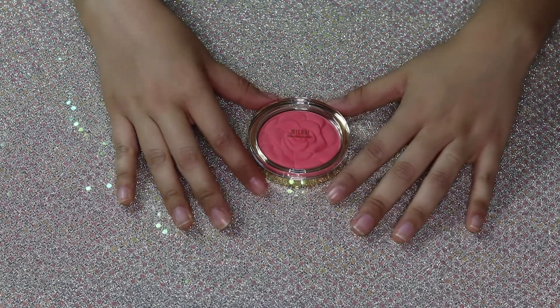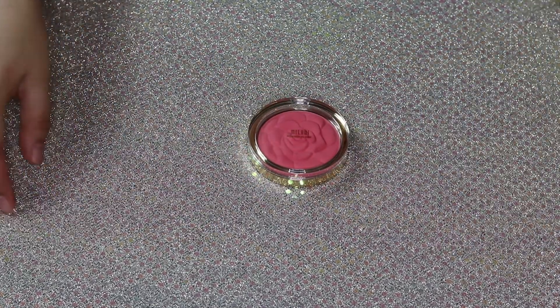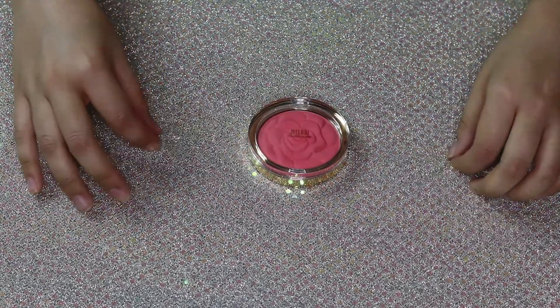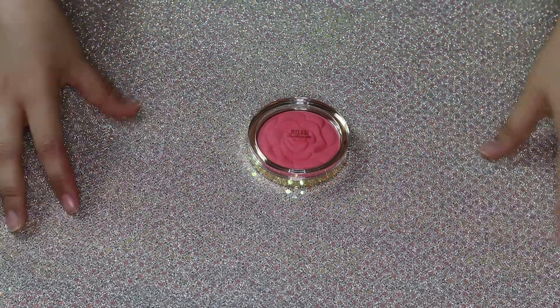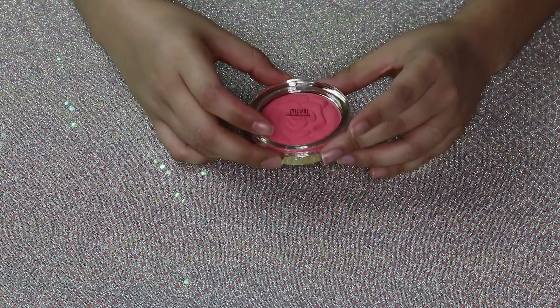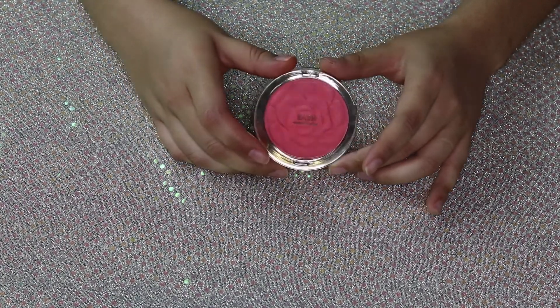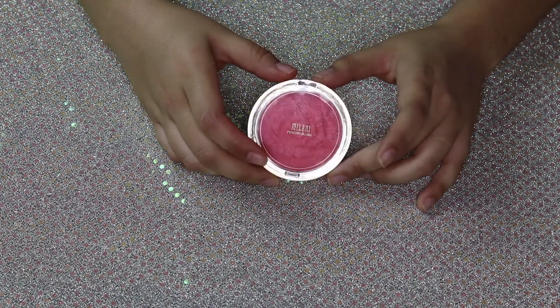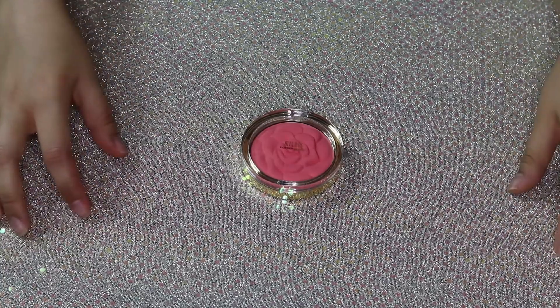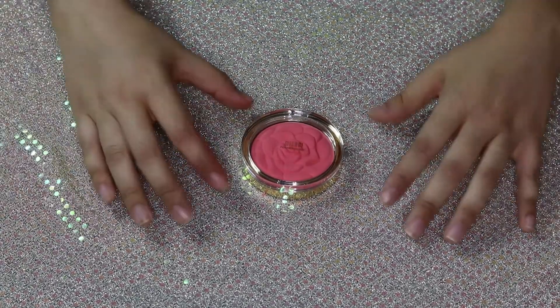Hi guys and welcome back to my channel. Today I have for you a little destroying of makeup, and I'm going to be destroying this Milani Powder Blush.